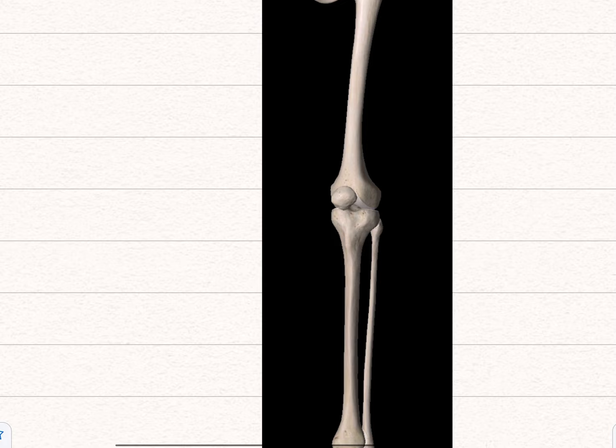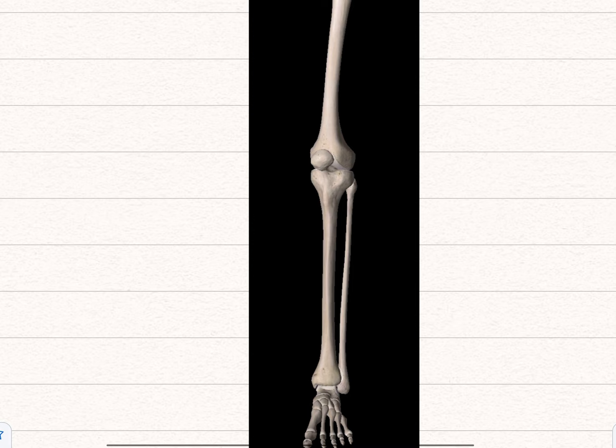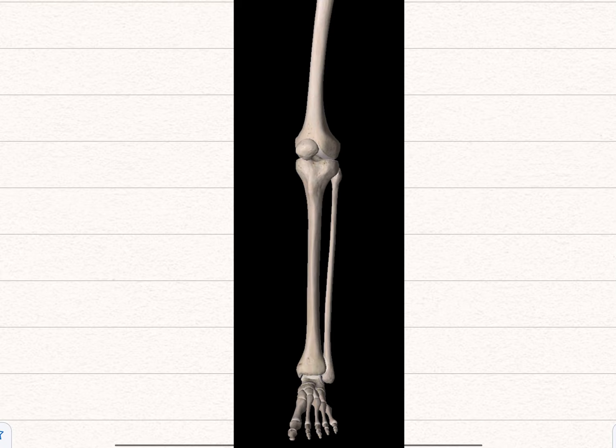Going on, you have the tibia — the bigger bone — and the fibula — the smaller one. The tibia and fibula articulate at two points: this would be the proximal tibiofibular joint, proximal being near, and this one is the distal tibiofibular joint. Like most bones you've got the head and neck of the fibula. Like in the arm between the radius and ulna, you have an interosseous membrane sitting between them connecting them together.